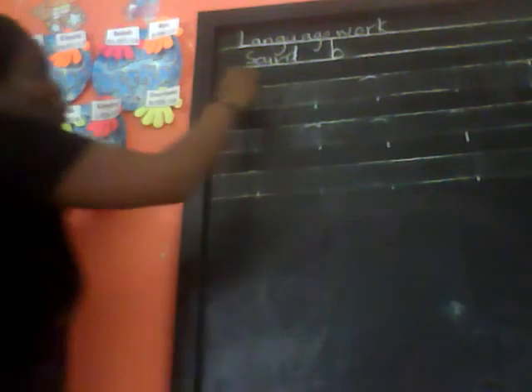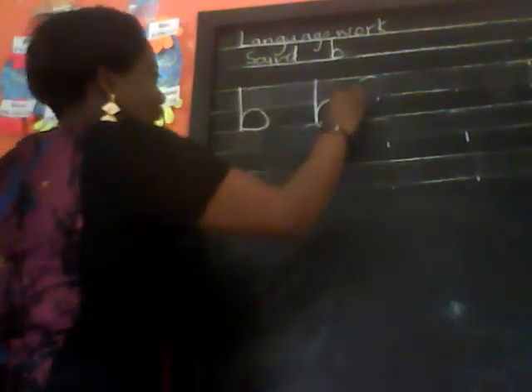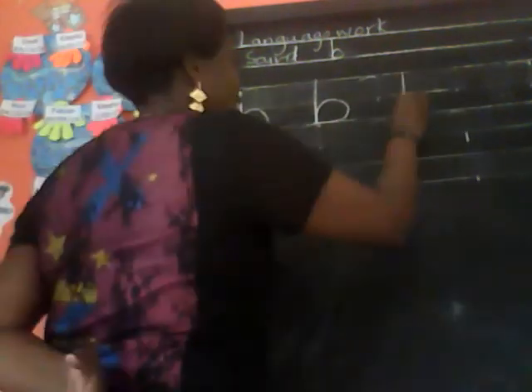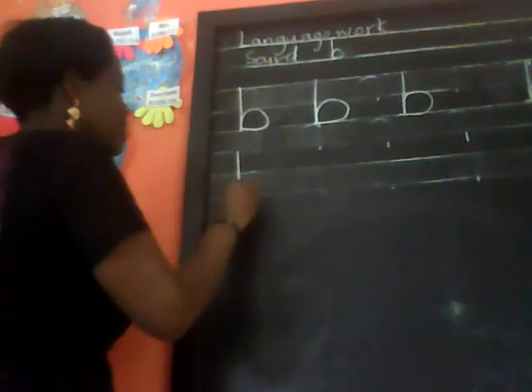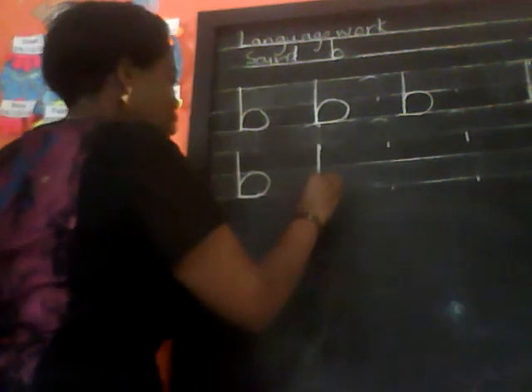So you go down, come up and round. Okay children, let's go down and round again — go down, and then you come up and round. Down, come up a bit, then round. Okay children, can you see how we are writing? Let's try again: you go down, come up a bit and round.